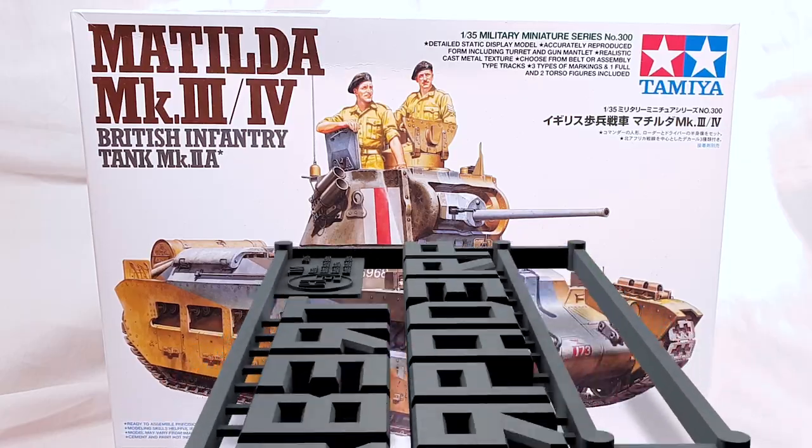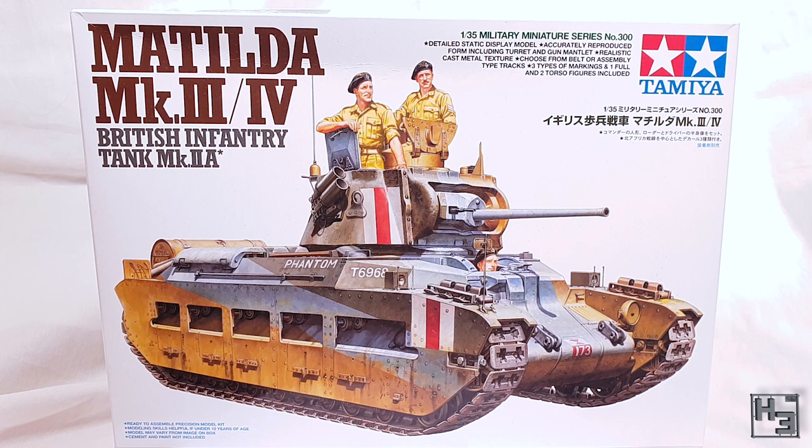Greetings. I am Herbert Erpaderp and today I'm continuing to work on my Australian Matilda, which is my part of the Commonwealth buddy build with Model Minutes and Nomad Productions. As before I will include a link to those guys in the description below, as well as my previous buddy build video, in which I did the majority of the work on this model.